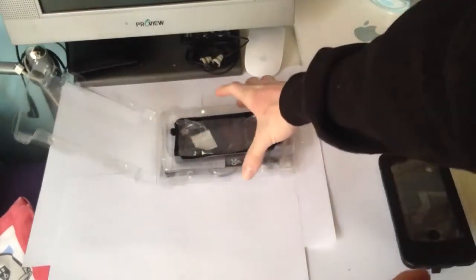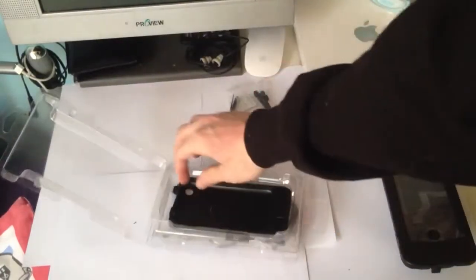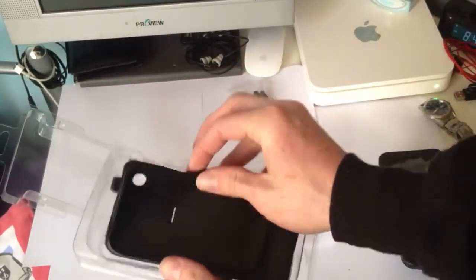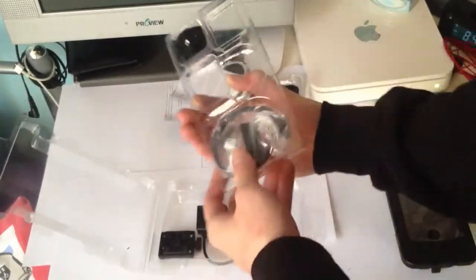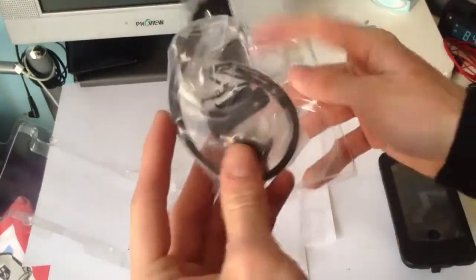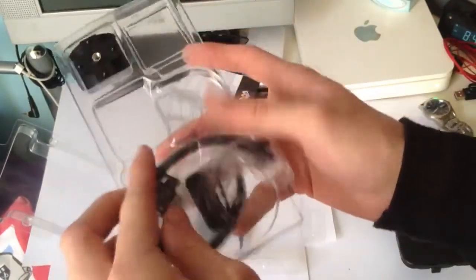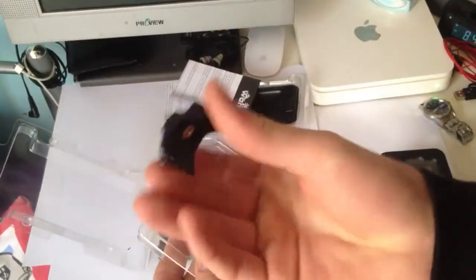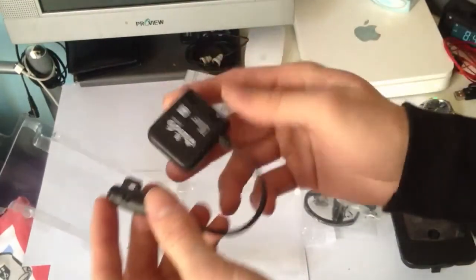Let's see what else comes in here. We've got cable ties, we've got another shield for the iPhone 3GS, instruction books, and here's all the sensors and the bike mount stuff. It looks like more cable ties, and there's the part that actually mounts it to your bike, and there's the other part. And here is the actual cadence and speed sensor.